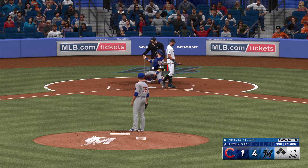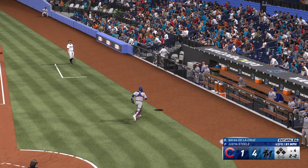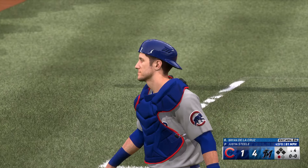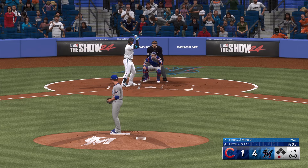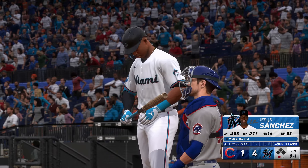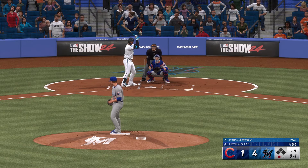That is in for a strike — one and one. Another ball. The 2-2. This one popped up in foul ground, first base side — drifts towards it, reaches over the wall, and he's got it!